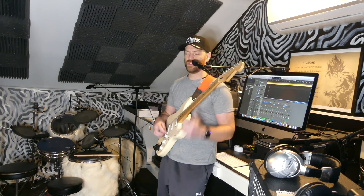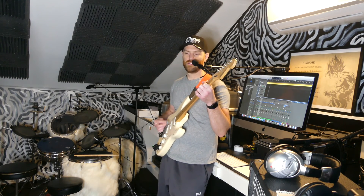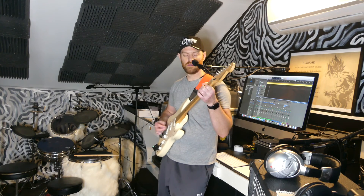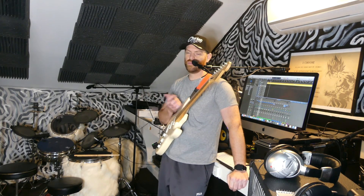I thought that sounded like a really good chorus, so I simplified it for a verse. That's what I'm going to do for a verse — just kind of cycle through those four chords. Pretty easy stuff.